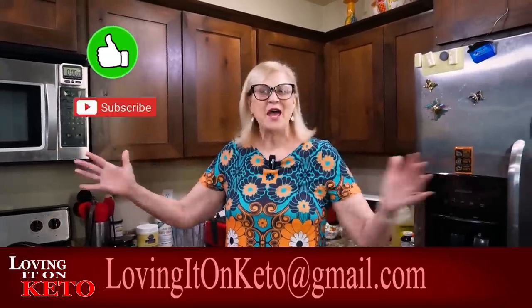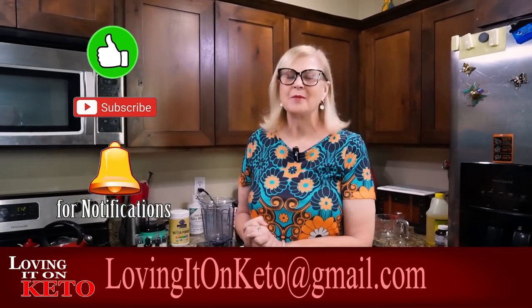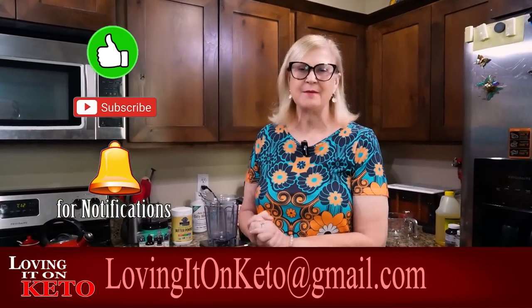Hey, welcome everybody and welcome to Loving It On Keto. I've promised so many of you that I'm going to make my three-minute ice cream, because there are a lot of you that are brand new and you went too fast and you want to see the exact measurements that I use when I make my Keto Chow — I call it three-minute ice cream — in my Vitamix blender.